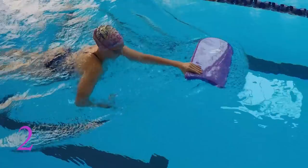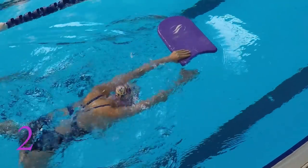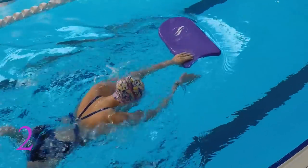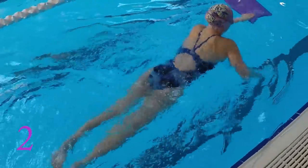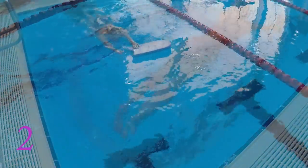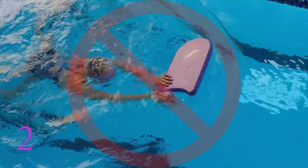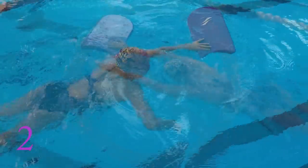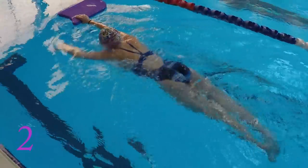The second step is holding the kickboard in your left hand only. Keeping the board in the same flat position as before, move your hand so that you're holding the end of the board with the rest of the board pointing out to the left. Your hand and arm will stay straight as you do a full pull with your right arm. You do need to focus on not pulling too far back but having your left arm straight out will help prevent that. Finish your pull with a strong kick and glide to flat on the surface.